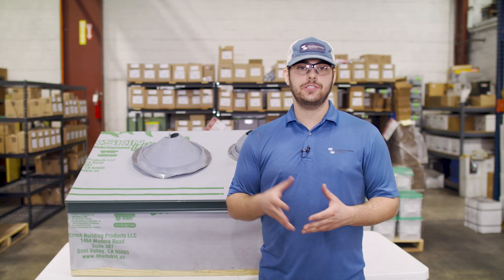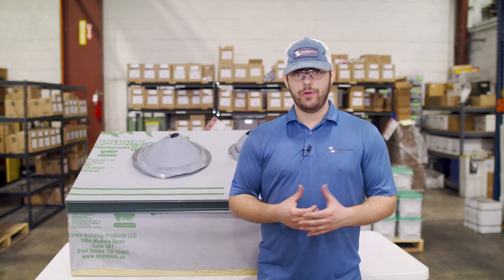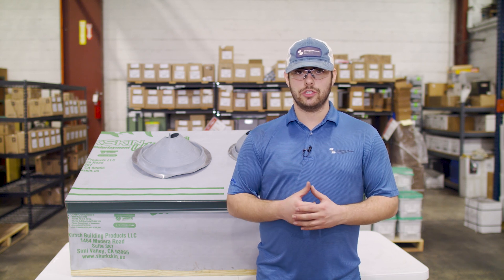Square penetrations can be flashed in a variety of ways, but we recommend a pre-manufactured welded curb for the most weather-tight installation. We do have a couple of videos that explain what a curb is, where you can get one, and how to install one step by step — I'll leave those in the description below.